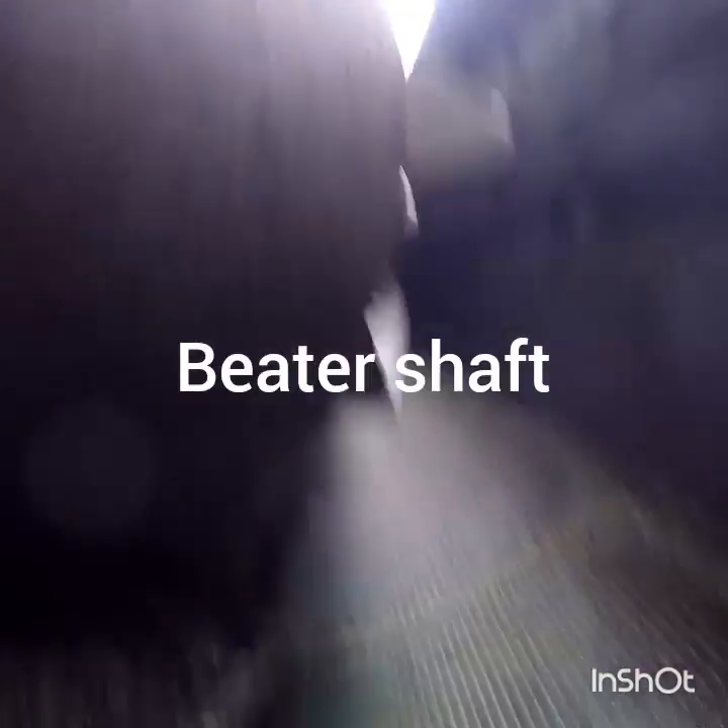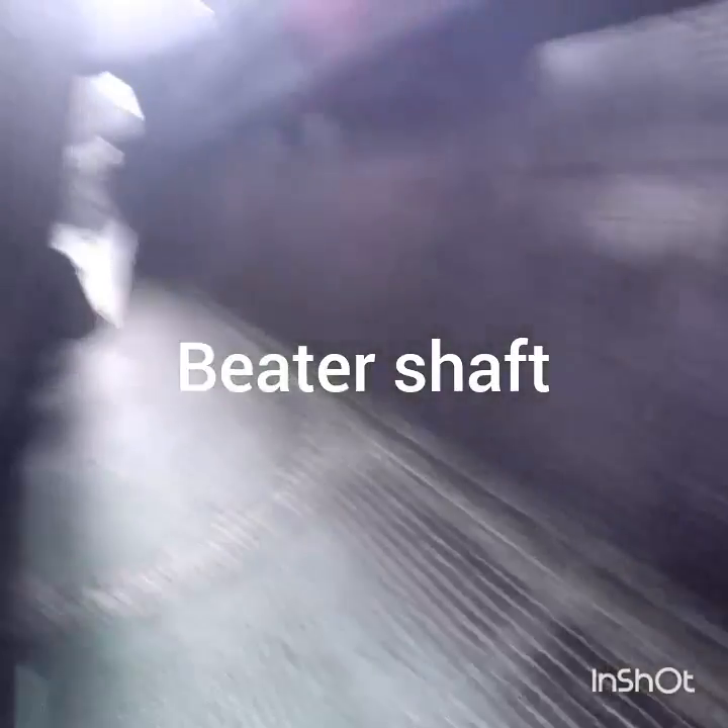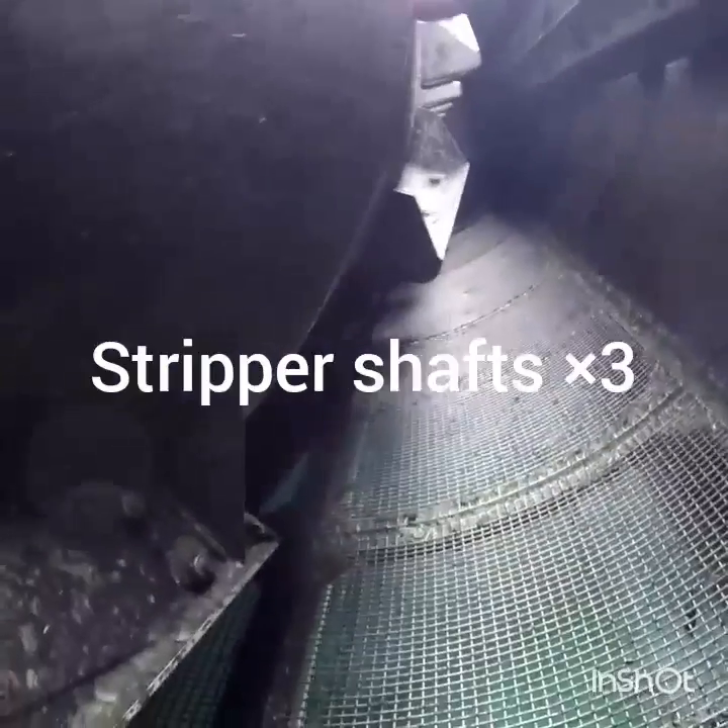This is inside a pea vine. Your peas come up these conveyors and elevators into your brim, and there's this big beater shaft that beats your peas over these stripper shafts.